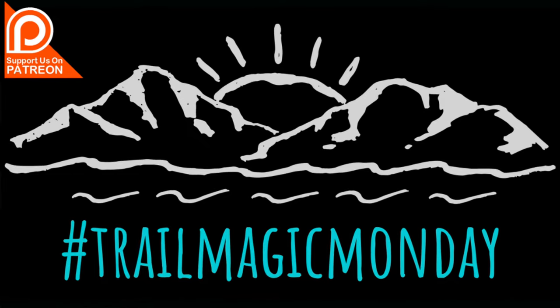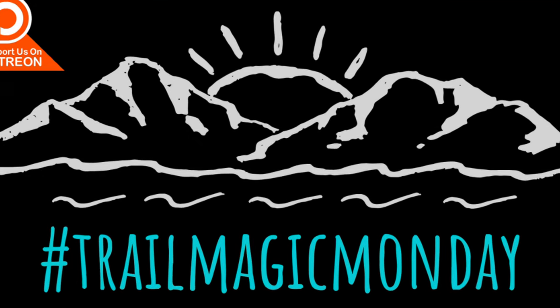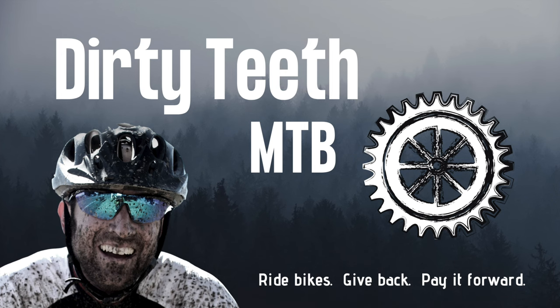Since you've made it this far, please give us a like and don't be shy — leave your questions and comments down below. I upload fresh bikepacking and mountain biking content every week, so please consider subscribing to the channel and tapping the notification bell. I also hope you'll think about joining our Trail Magic Monday giving campaign on Patreon. Until next time: ride bikes, give back, pay it forward. Thanks so much for squeezing Dirty Teeth into your busy schedule.